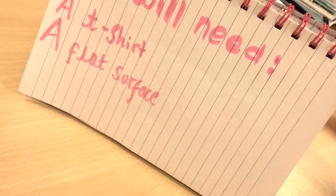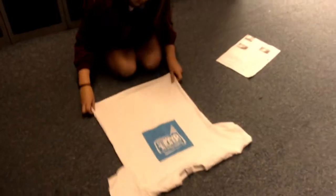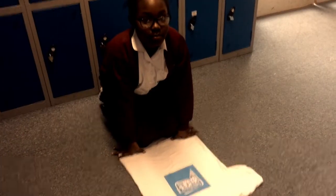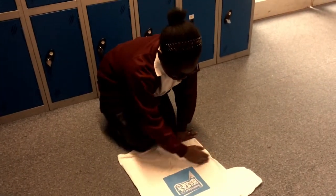You will need a t-shirt and a flat surface. Lay your t-shirt of choice on a flat surface. Once done, pinch points A and B as seen in the diagram. Make sure you grip firmly.